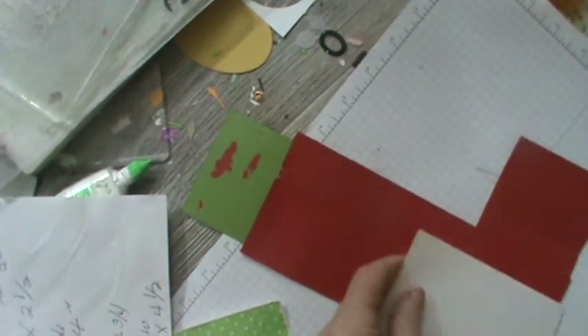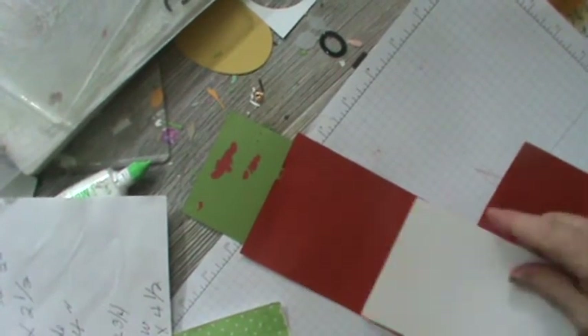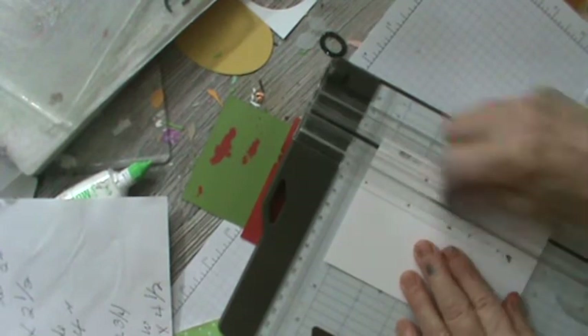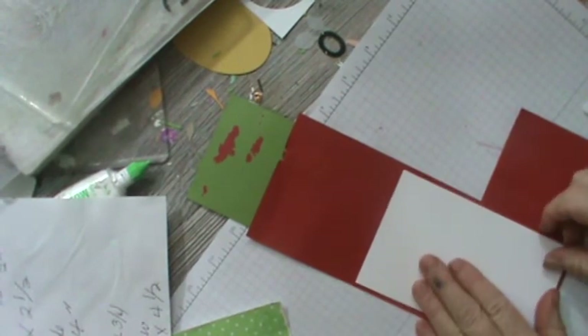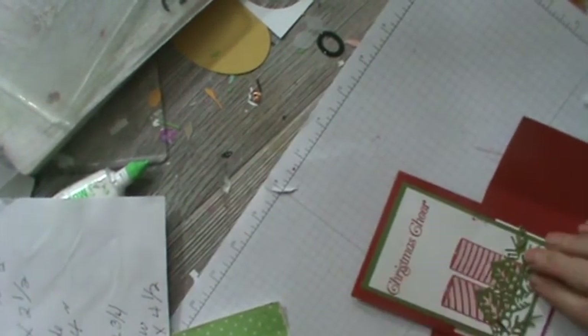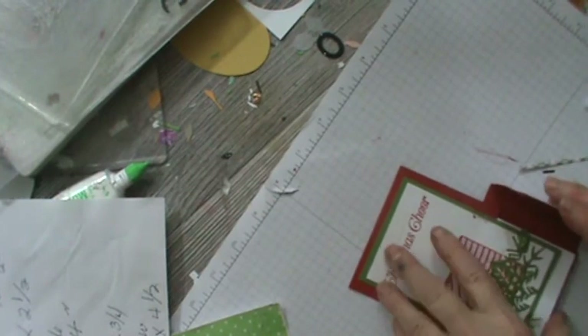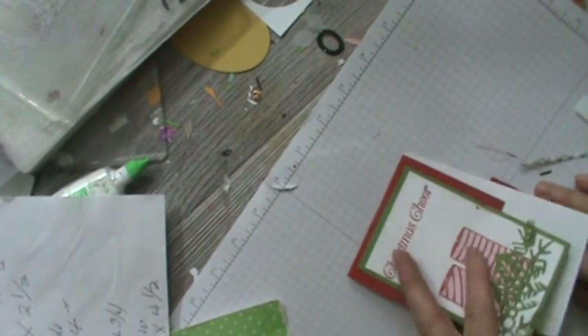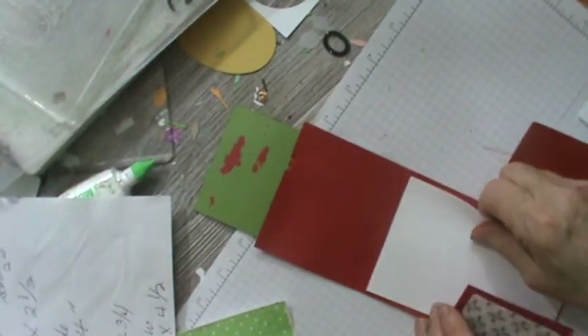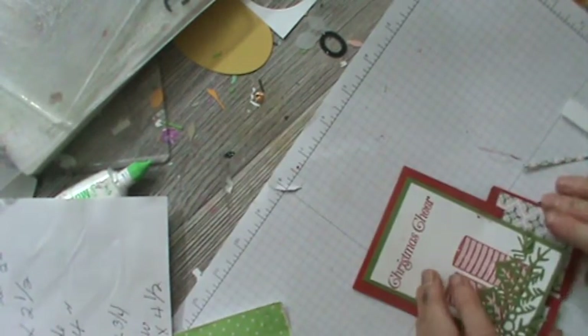Now let's see if I've got it right. I want it down just a little more. Now it'll go on like this — your card will come down like this and you'll have your Dutch door. So there's your Dutch door card. It's really kind of a concept card.